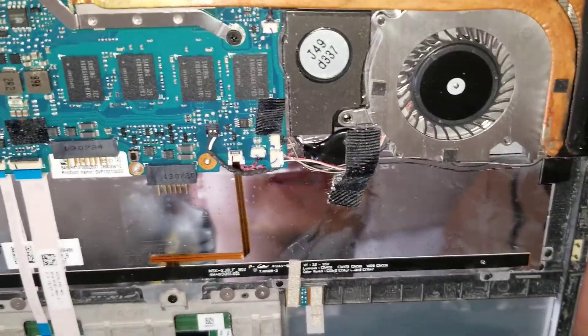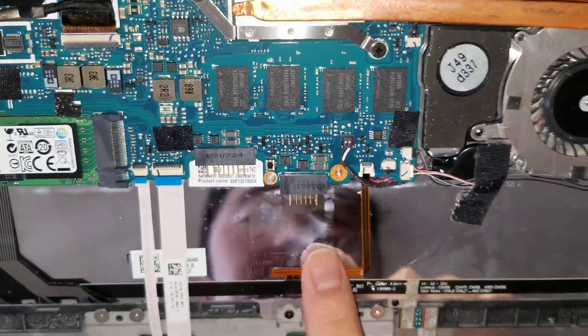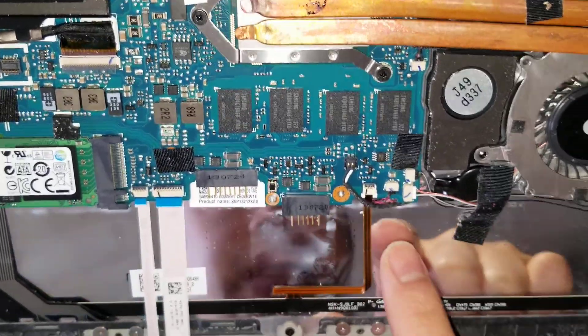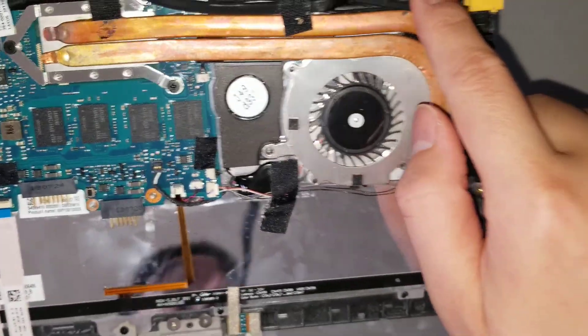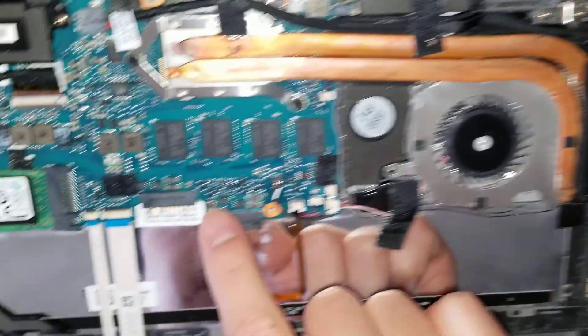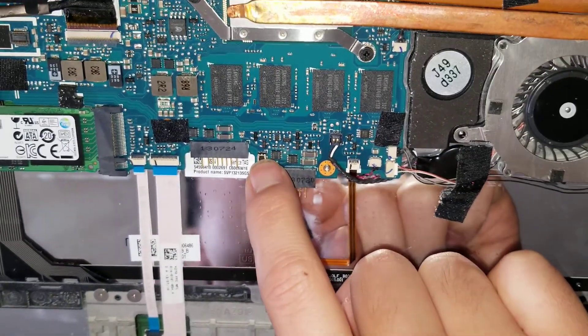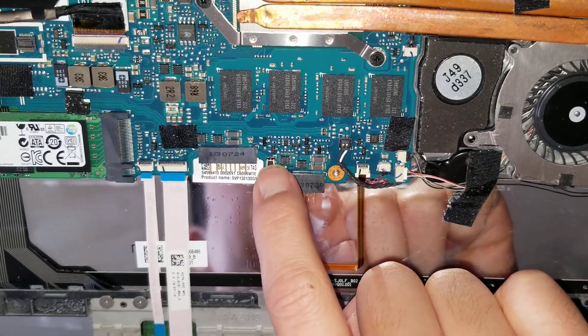That's just about it. One thing I forgot to mention — once you remove the battery, if you're going to remove anything else, you can hold the power button, but be careful because of the hinge screws. What you can do instead is hold this BIOS/CMOS reset button, which will also drain out the power. Just hold it for about 30 seconds.